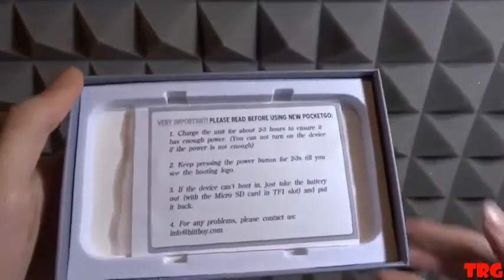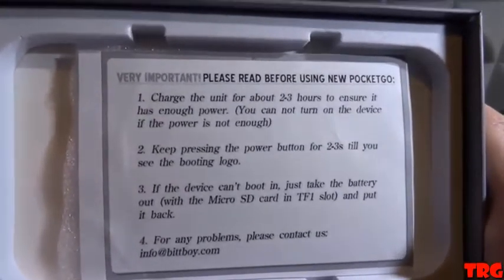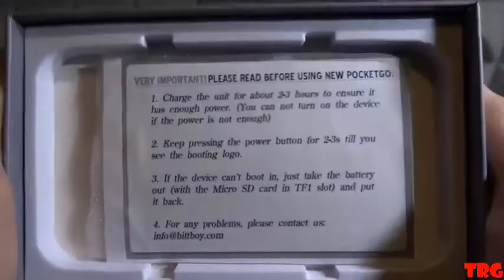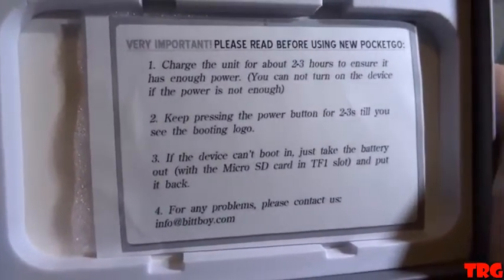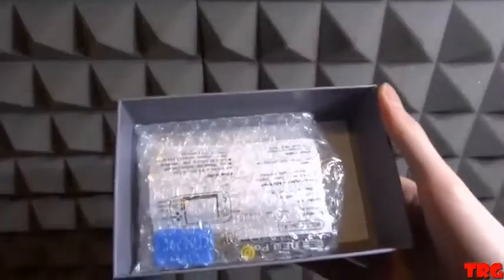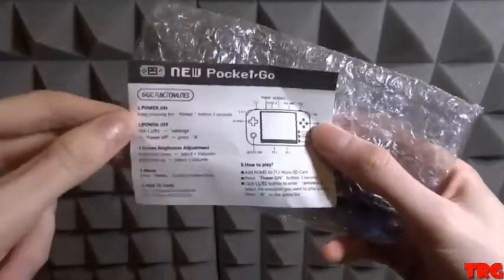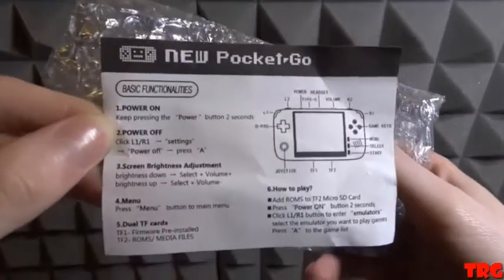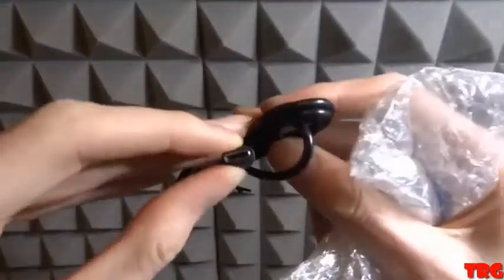Please read before using. Charge the new Pocket Go for about two to three hours to ensure it has enough power. Keep pressing the power button for two to three seconds until you see the booting logo. If the device cannot boot, take the battery out and put it back. Basic function: power on by holding the power button for two seconds. Power off by clicking L1. Screen brightness adjustment and battery cable info also covered.